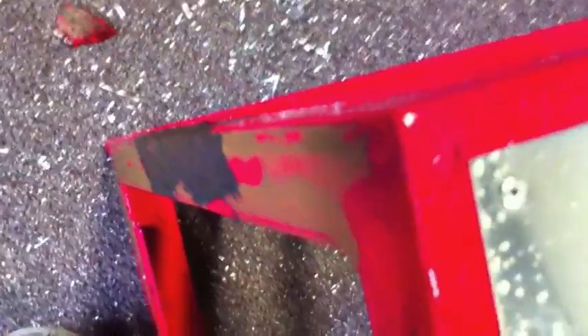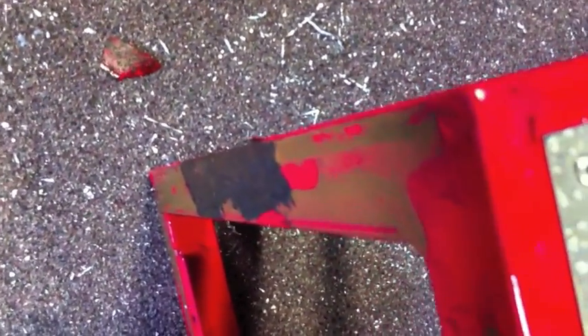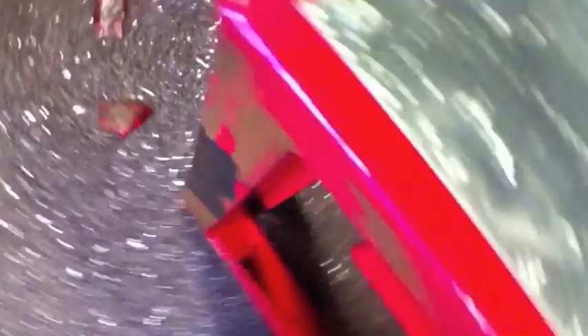We'll get these things done up and take a picture of them when they're done again. But they've got to get completely stripped down, completely re-powder coated. All the wheels get taken off, and it's about a two-and-a-half-week process — it's just a pain in the butt. Anyway, thanks guys, talk to you soon.